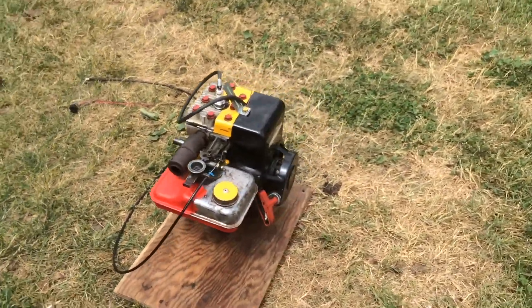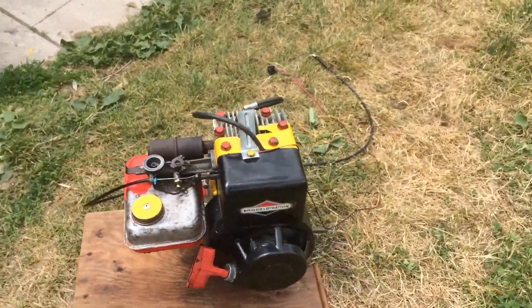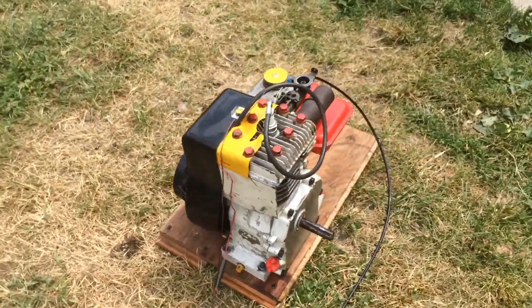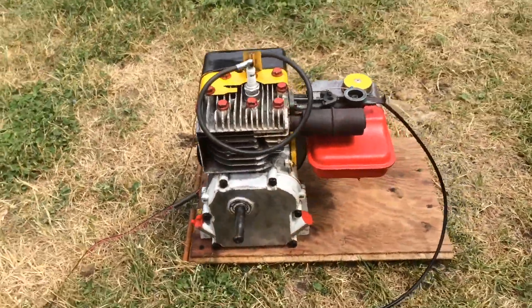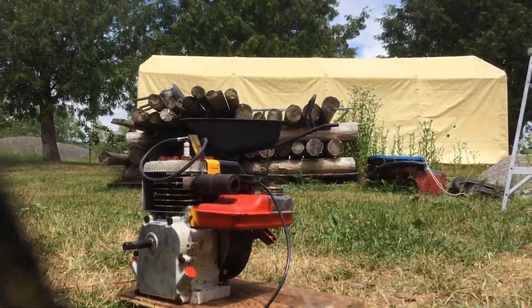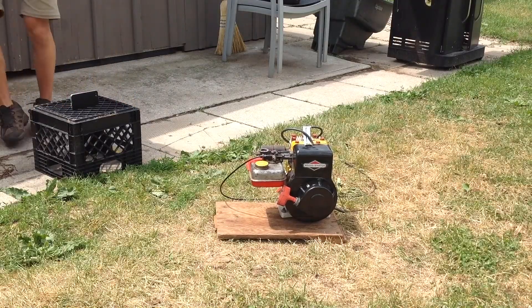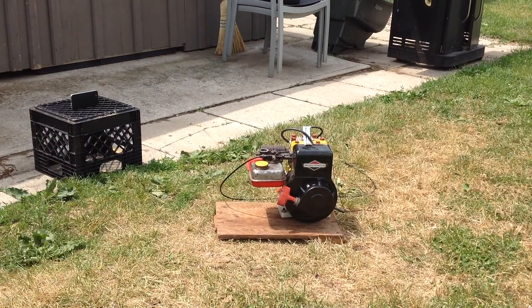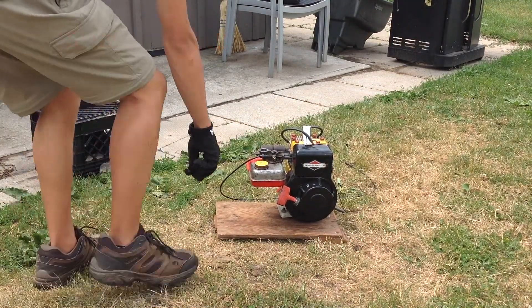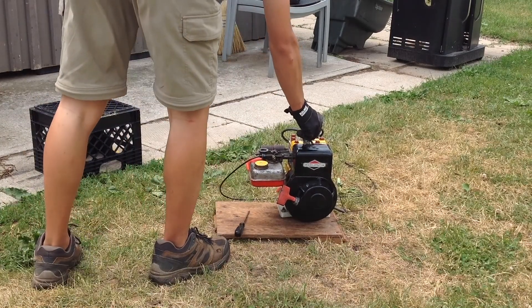All right, let's use this machine. Let's showcase this machine, let's get it, let's do it again.